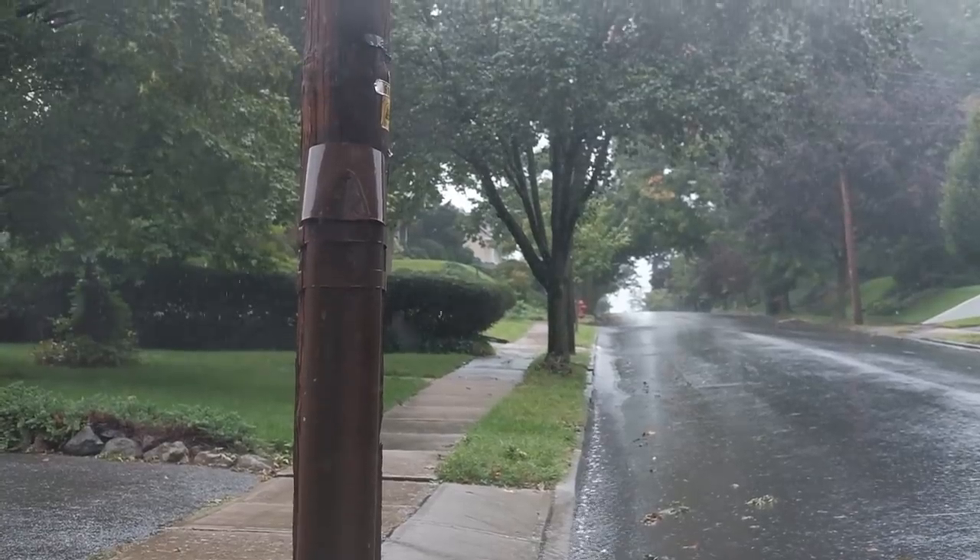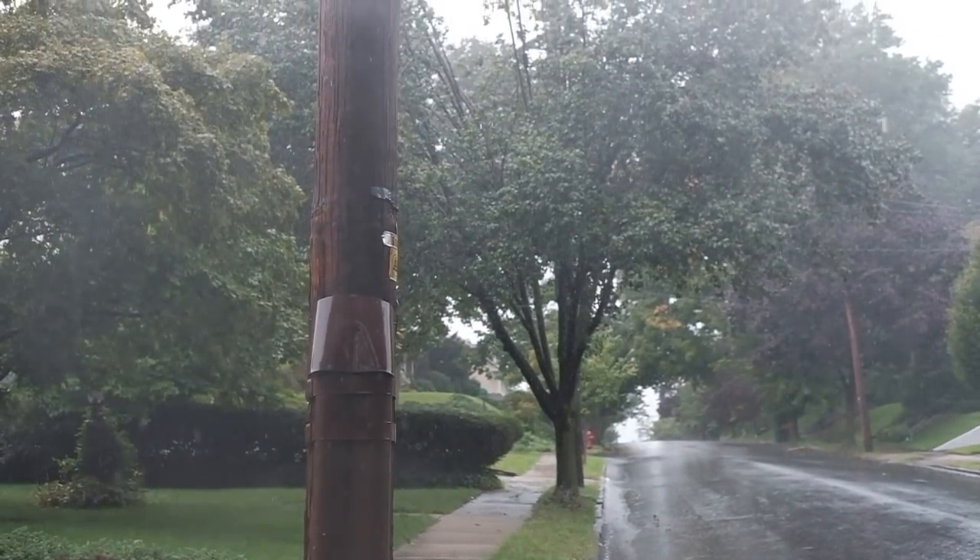Hey guys, Omar here and it's absolutely pouring out. I thought it was a perfect opportunity to come out with the Fuji XT2 and a weather sealed lens, the 35mm f2, and just shoot. The main reason I got the camera was so that I can come out on rainy days — a rainforest, if I'm in Venice and it's pouring, I want to go out and be able to shoot.